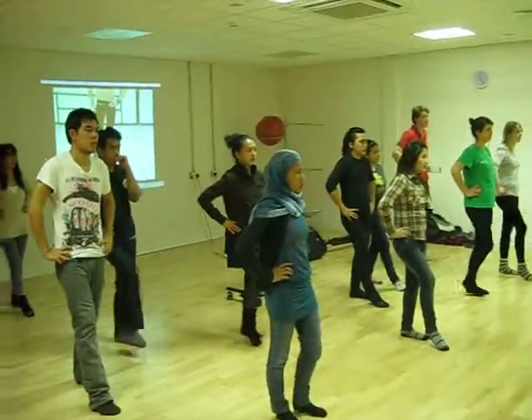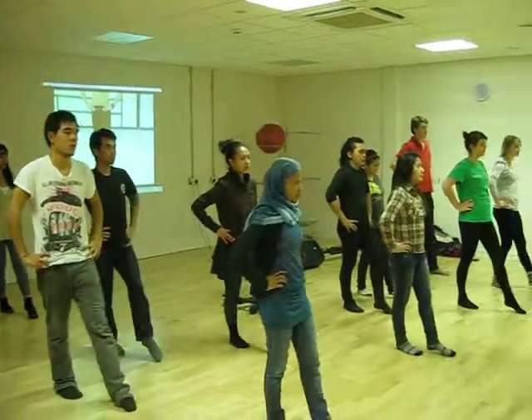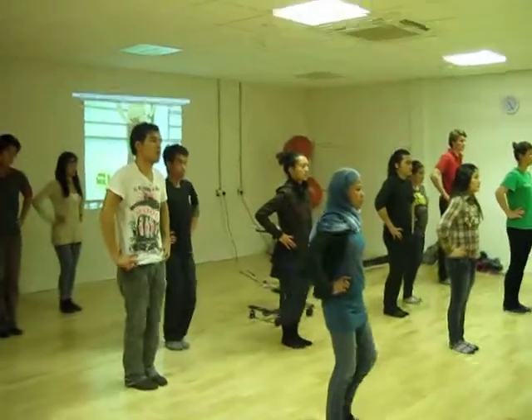Now tap with the same foot. Center. Tap, step out. And one, two, three.